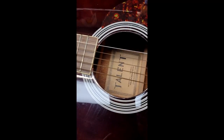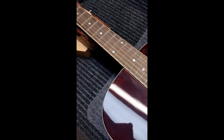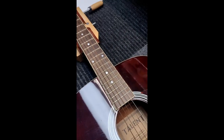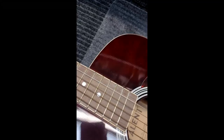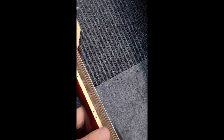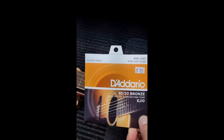Usually when a customer just wants a simple string change we can do that, but I would much rather get the guitar set up. I would hate to have the experience of a young kid wanting to learn how to play a musical instrument and pick this up, and the first time they go to play it their hands hurt, their fingers are stuck under the other strings — that type of thing.